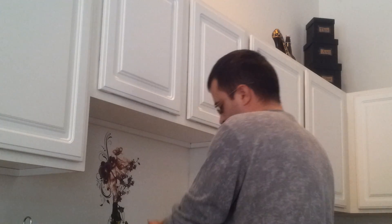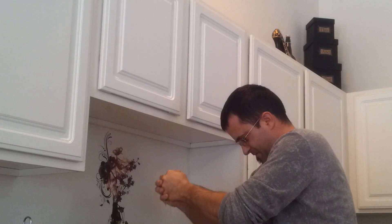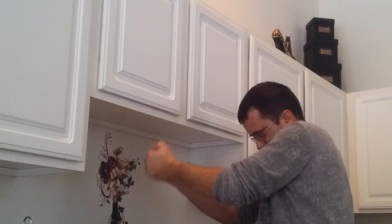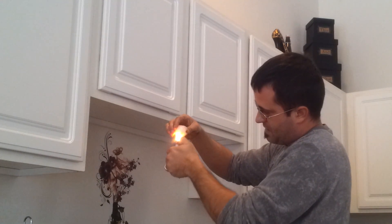Now, if you squeeze it really hard, there's your drippings, okay? Just like a sponge, when you squeeze it enough, the water comes out. Now we've created essentially an ice ball. If you watch this, now it is dripping.